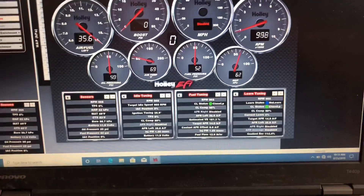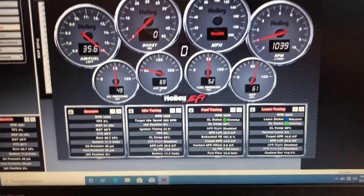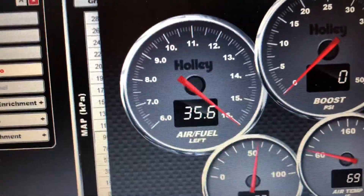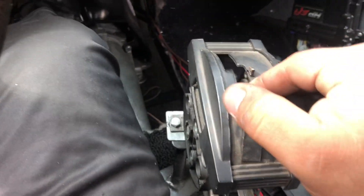I almost forgot how to put it in first. Two things to notice on the video: one, the windshield is covered in ethanol; two, the wideband is reading 35.6.